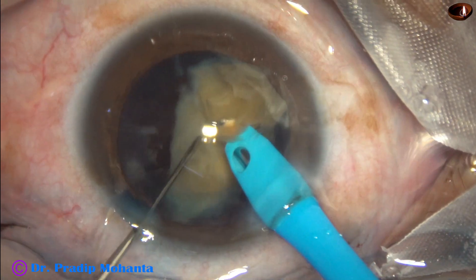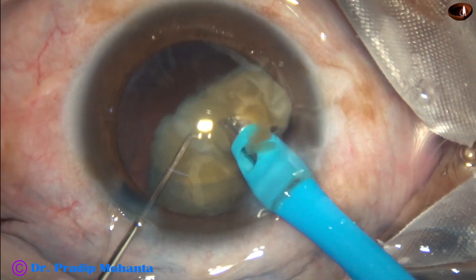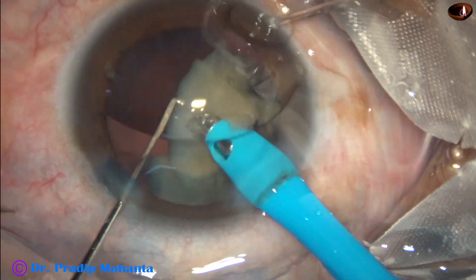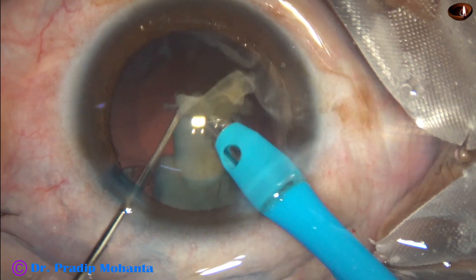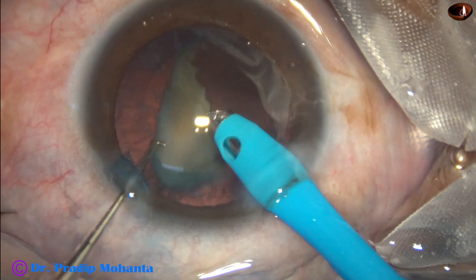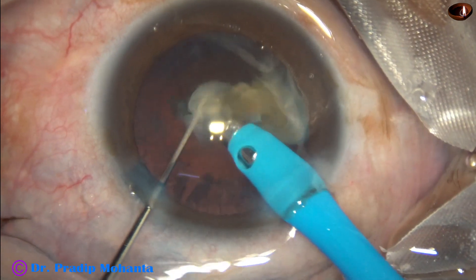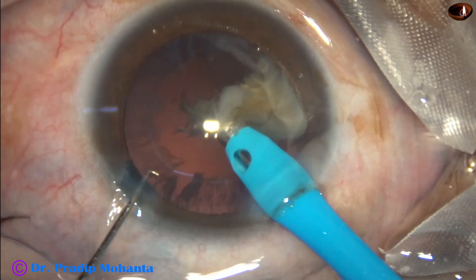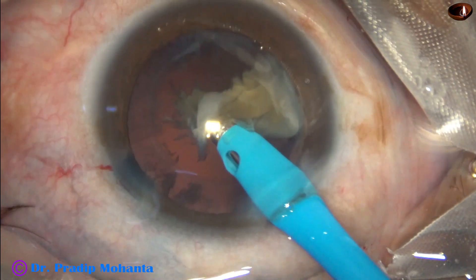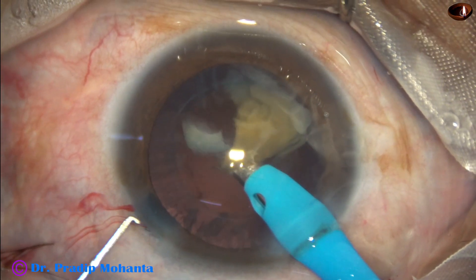These are the last two pieces. This piece is emulsified. The other piece is down and is protecting the posterior capsule. Now I emulsify this space. At this time I reduce the vacuum to 300 and the flow rate to 30.